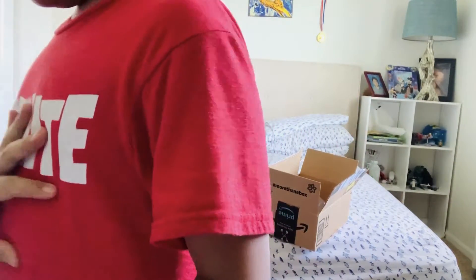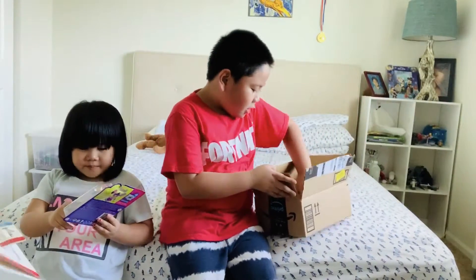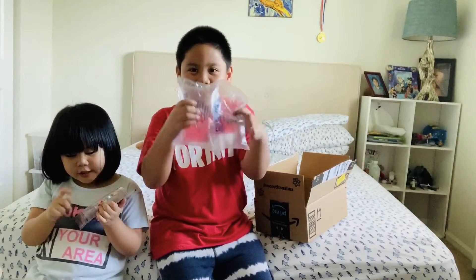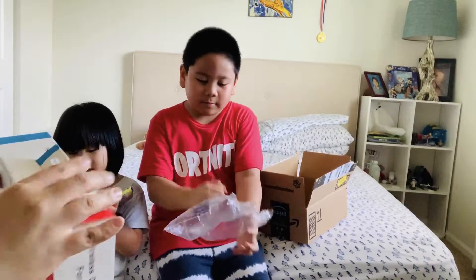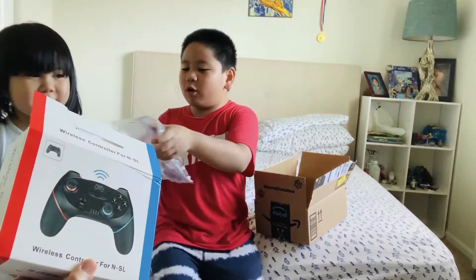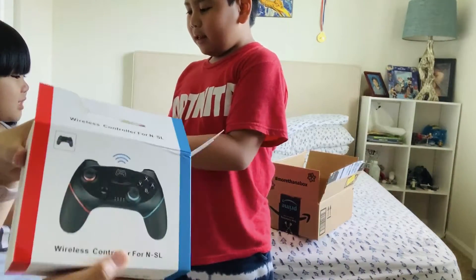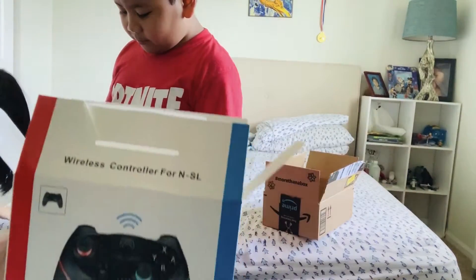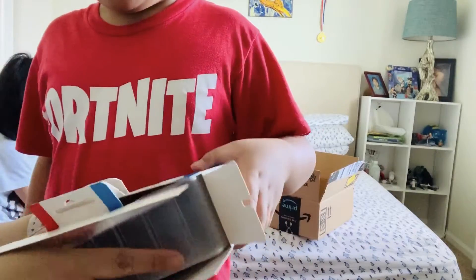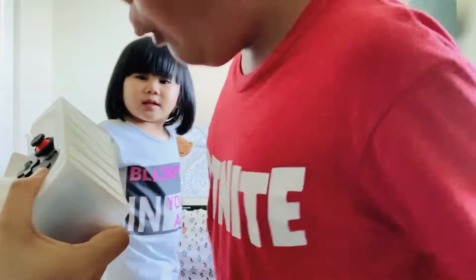Move a little bit over there. You can also bring your Polly Pocket. There's bubbles here! Mommy, you can pop the last one. So this is actually one of the most highly rated controllers on Amazon. I'm not sure how good it is, but hopefully it'll work.